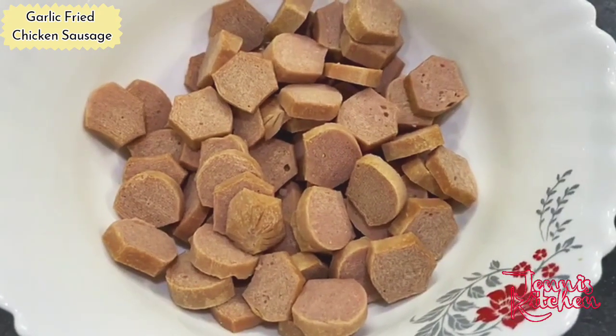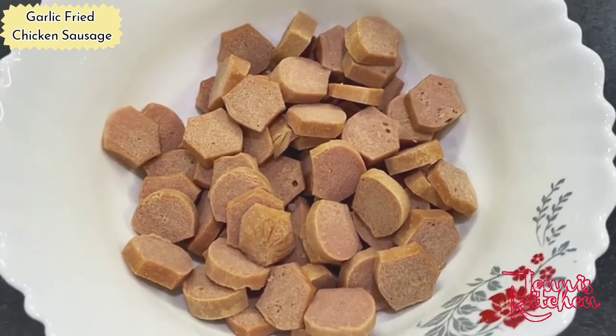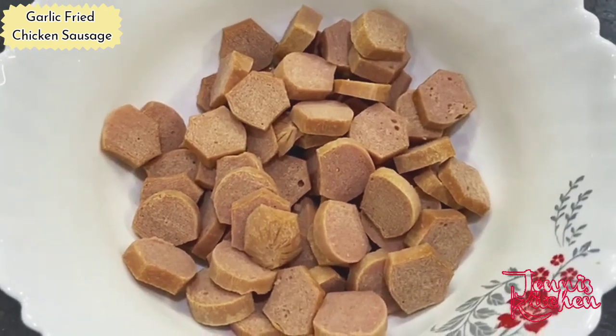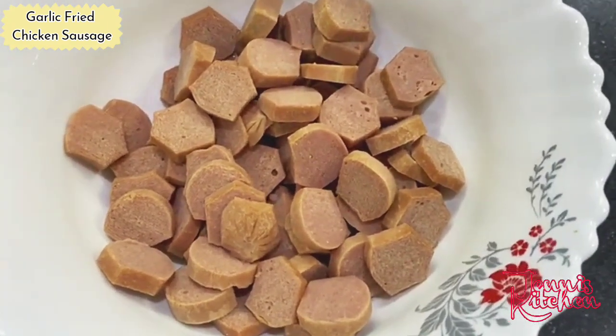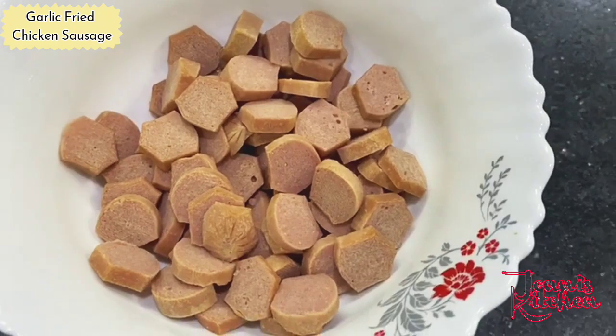I learned this recipe from my sister. It is a very delicious recipe. Everybody in my family loves it, especially my husband. He just wants to have it every week. Let me show you how to fry it.